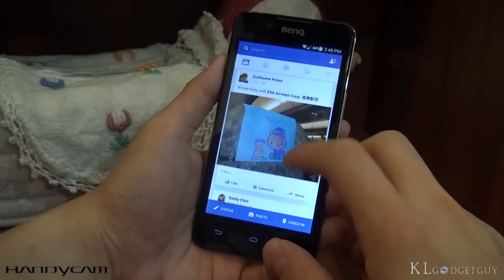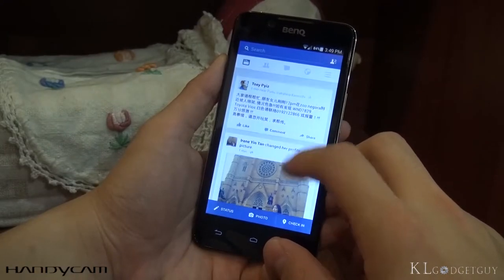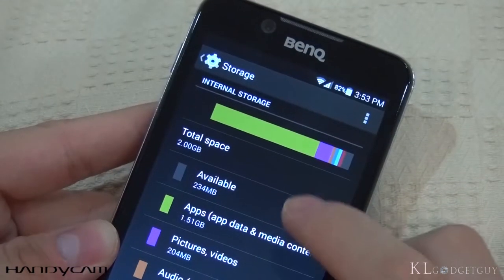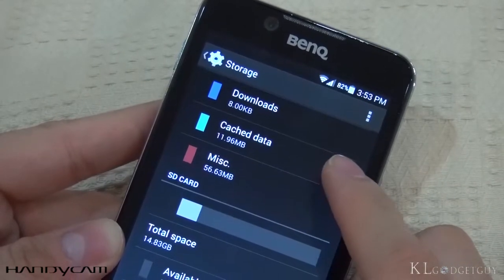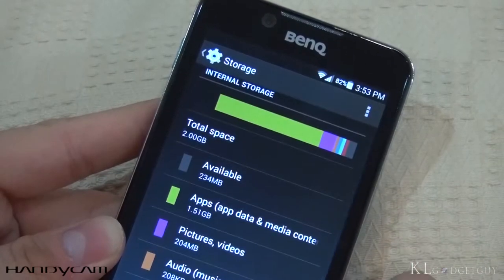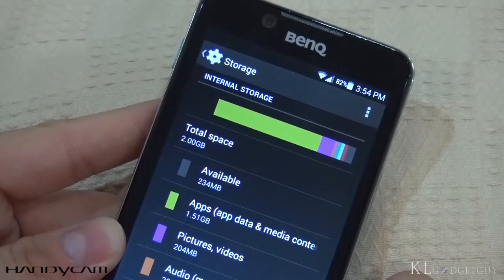The T3 may come with the necessary processing power it needs. However, the paltry 3.4GB of usable internal storage isn't satisfying, as apps tend to fill up the space easily with only 2GB of user-accessible memory. So make sure you expand the storage if you want to do more with the phone.